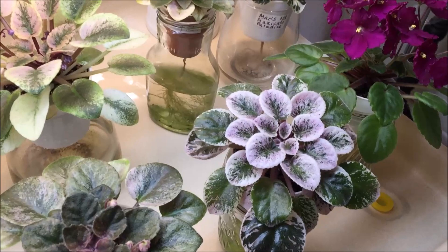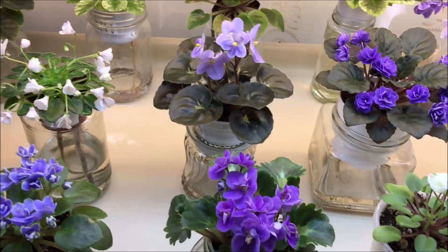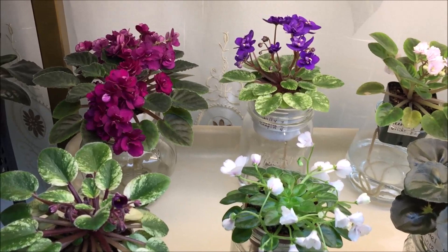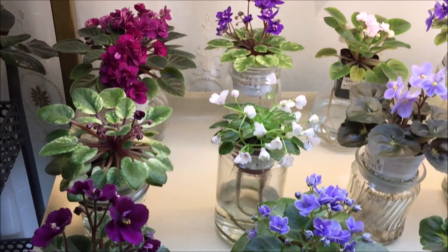First I'm going to show some of my favorite hybrids produced by Hortense Pitman. Sadly she passed away this week and I wanted to pay tribute to her hybridizing work. Hortense Pitman is the author of hundreds of beautiful African violet hybrids, including the Jolly series. I'm honored to have some of them in my collection.